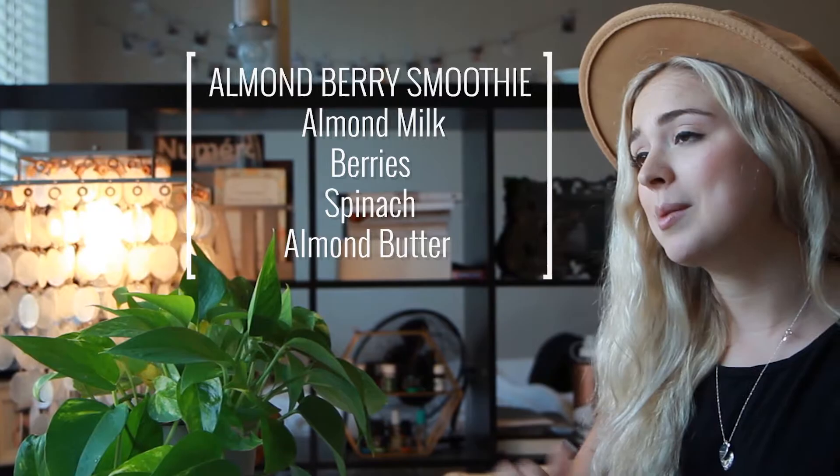Everything's almond based. My almond-based berry smoothie is made with almond milk, berries, spinach, and almond butter. I blend it up in my Magic Bullet blender and I probably have that every single day.